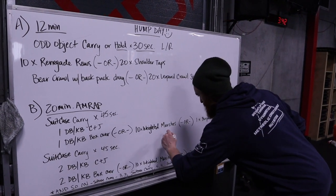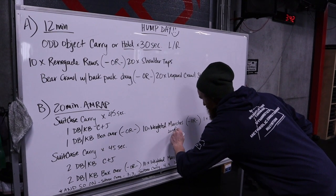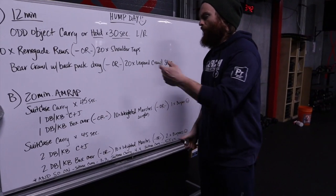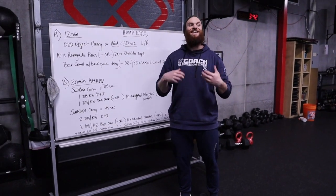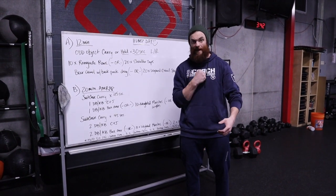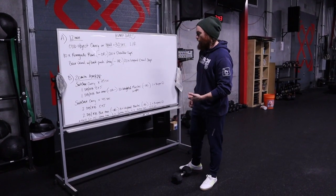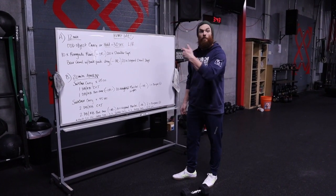The weighted marches could also be lunges — burpee is always a great alternative too. For the suitcase carry, if it's too easy, think back to our strength portion and make it an odd carry: upside down, front rack, overhead — all of that will work. On the dumbbell or kettlebell clean and jerk, if you want to make it more difficult, make sure it's one on the left, one on the right.